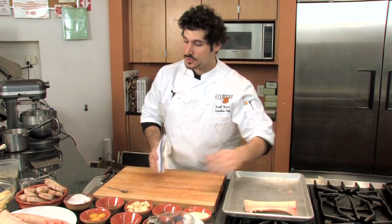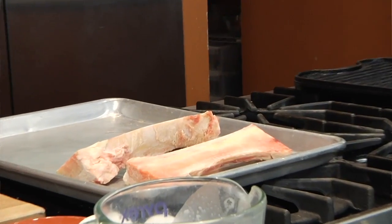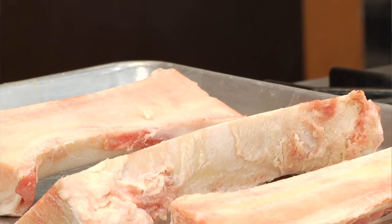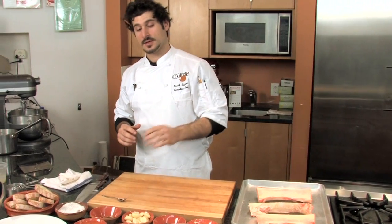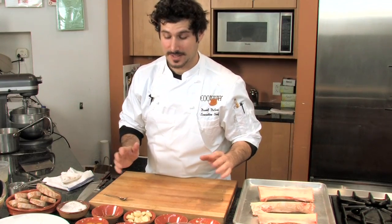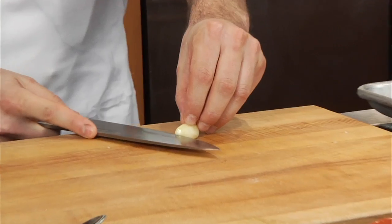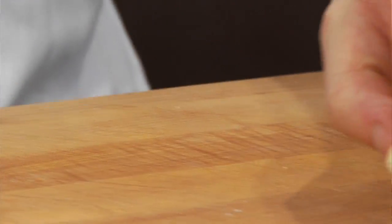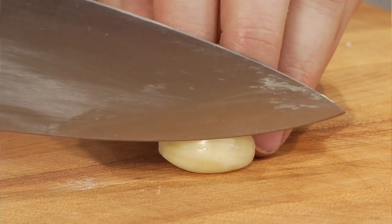So what we're gonna do now is transfer these bones to our sheet tray and sprinkle them with one of life's perfectly simple and delicious combinations: garlic, thyme, salt, and pepper — because that's all it's gonna need. We're gonna start by mincing our garlic. When I say mince, it's a fine fine chop.